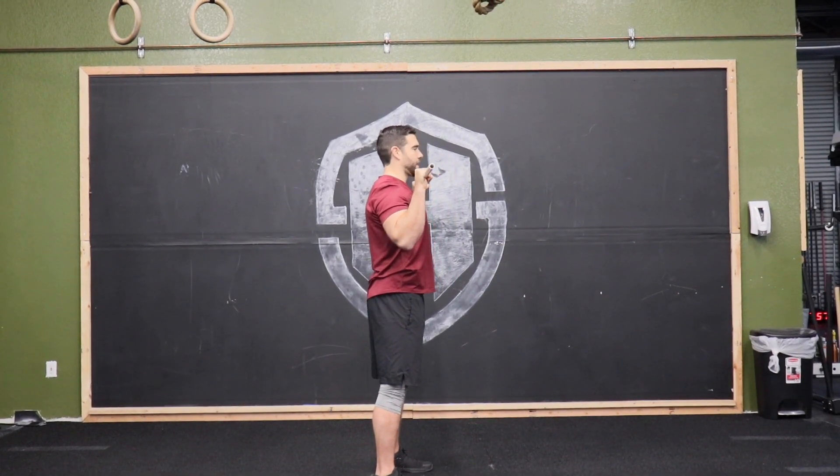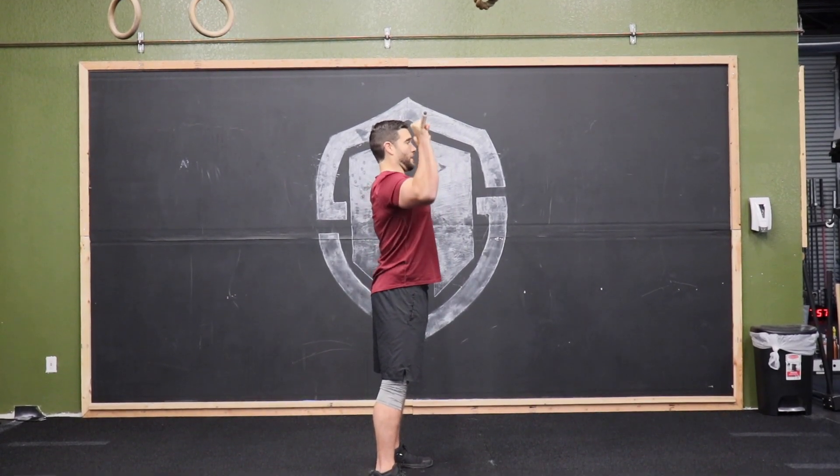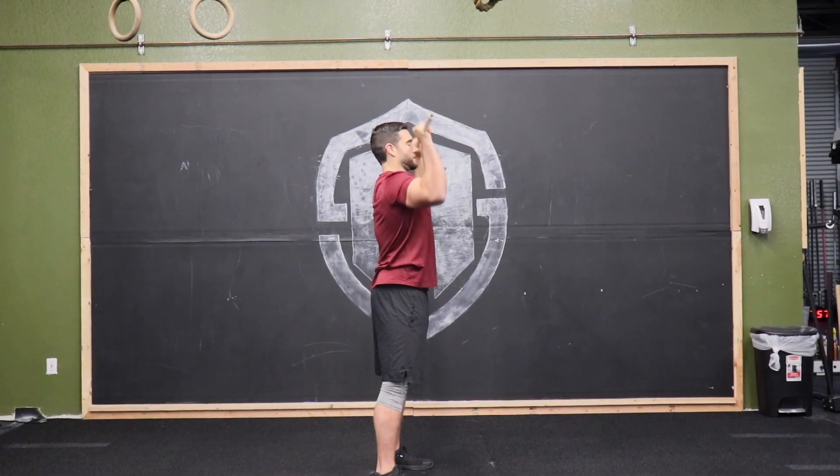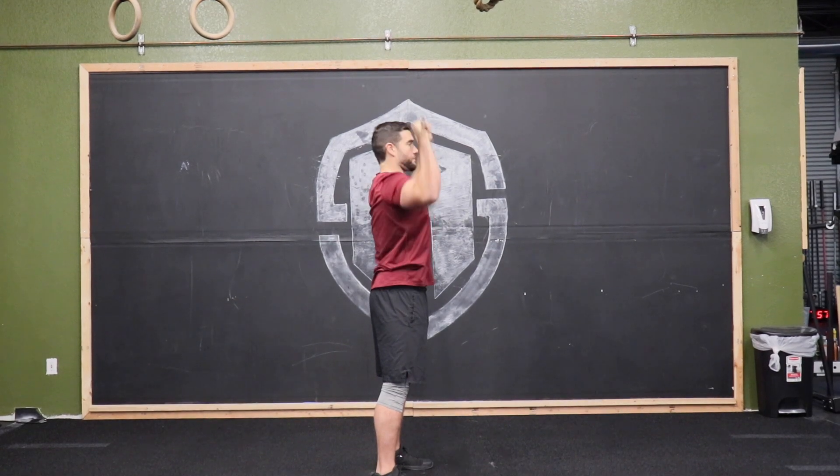Bending the bar, abs are tight, feet are grabbing the floor. Press on up and over, then bring it back down. Press on up and bring it back down.